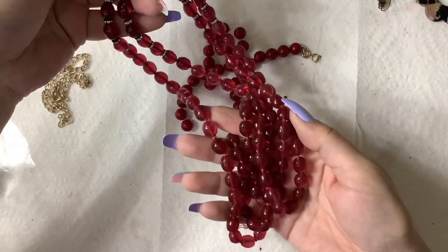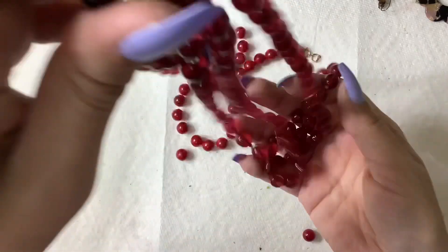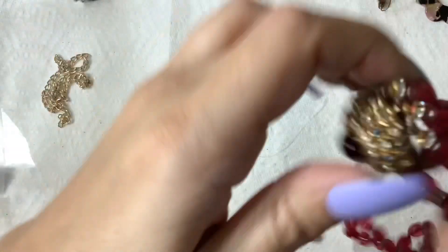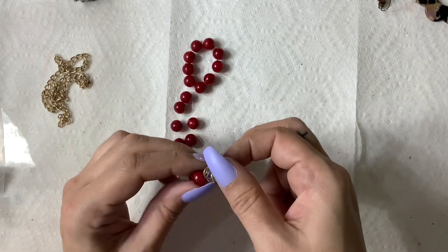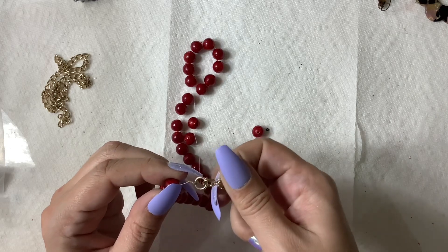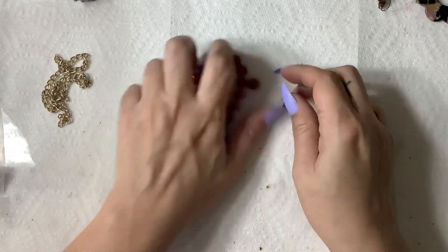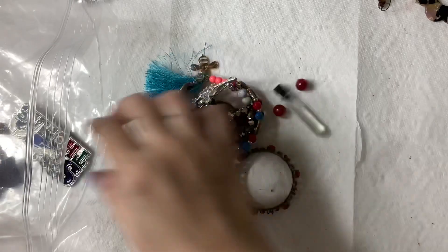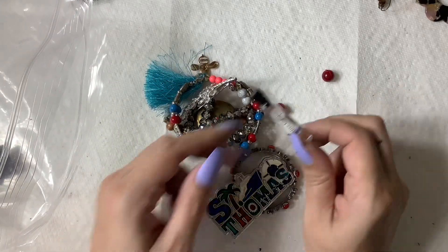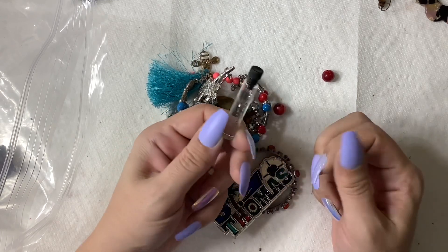Look how nice that would have been — that makes me so sad. It's broken. Sorry guys, I'm spending way too much time on this. This is just a plastic bead necklace that is broken. We're almost done guys. Oh look, perfume — what the heck? Atelier Cologne — I don't even want to open that, that's kind of weird.